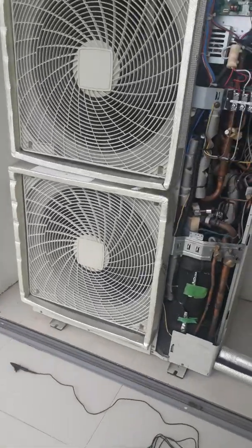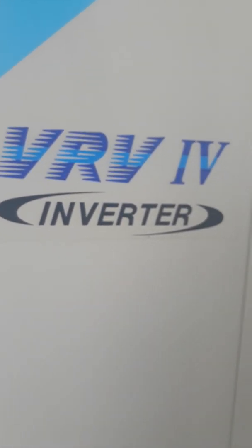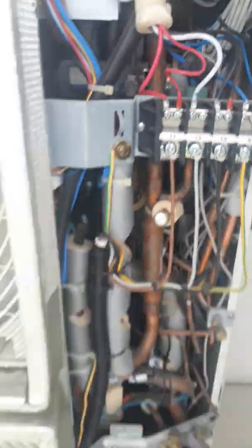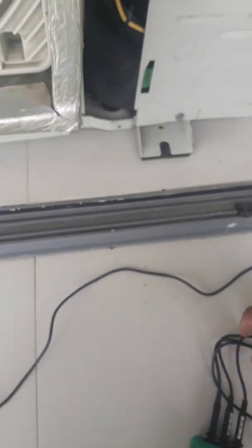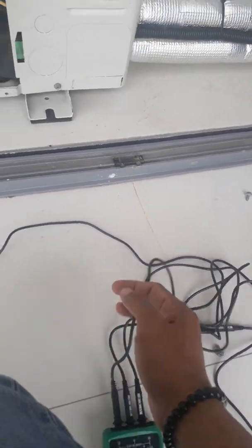So now we go to the outdoor unit. This is the outdoor unit connected to that thermostat. See the model number of the unit — this is the isolator, and this is the terminal, the power supply terminal. Look at the unit. Now I have the phase tester in front of me.